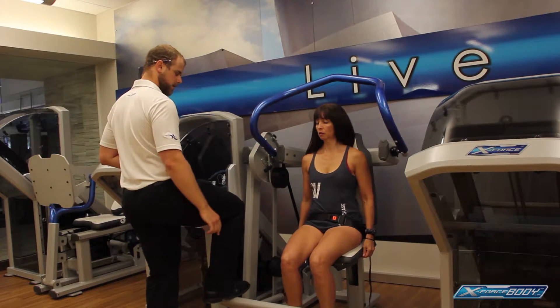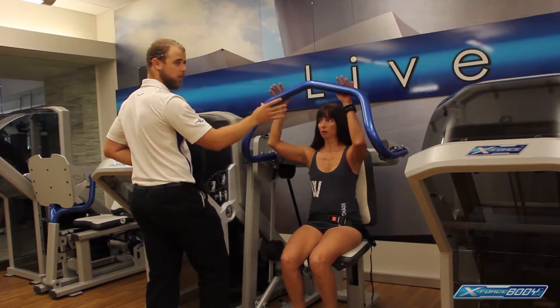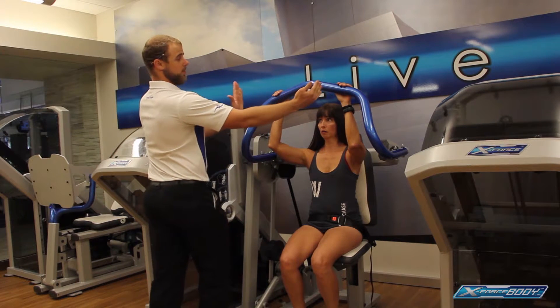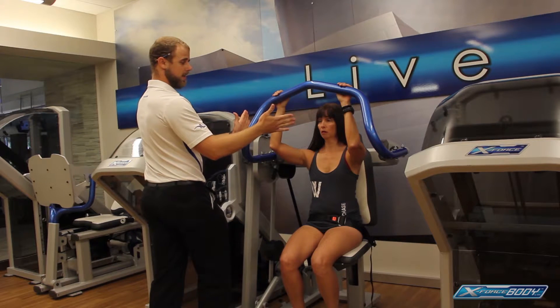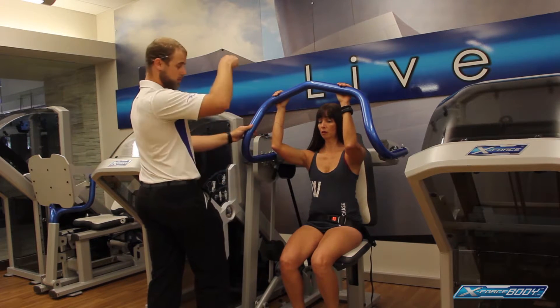We're going to push down this bar here, which is going to allow the arm to come forward. She's going to grip with the arms, hands at about shoulder width, elbows in tight to the body. She's going to go ahead and pull down and back.